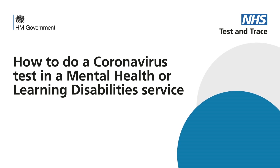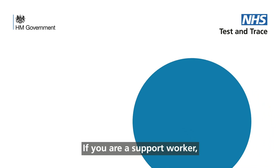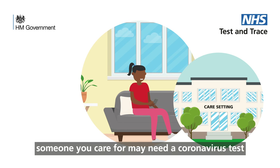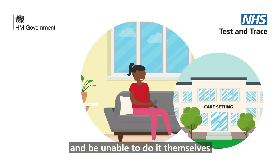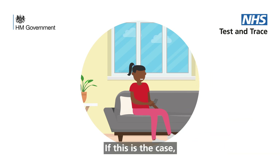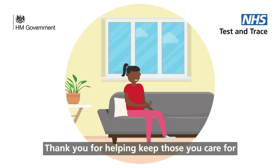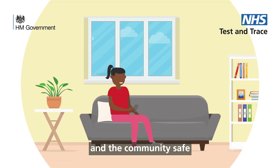How to do a coronavirus test in a mental health or learning disabilities service. If you are a support worker, senior support worker, deputy or manager, someone you care for may need a coronavirus test and be unable to do it themselves. If this is the case, here is how to do a coronavirus swab test for them. Thank you for helping keep those you care for and the community safe.